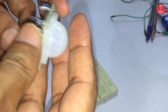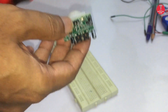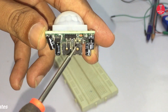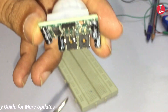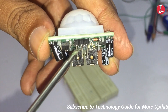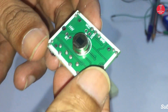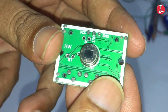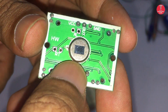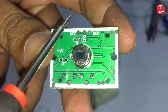Hi everyone, welcome to Technology Guide. In this video I will show you how to test a PIR sensor by simple steps and how it works. The PIR sensor has three terminals: VCC, output, and ground. We can apply 3 to 5 volts for VCC with respect to ground. The output pin gives 3.5 volts when motion is detected.